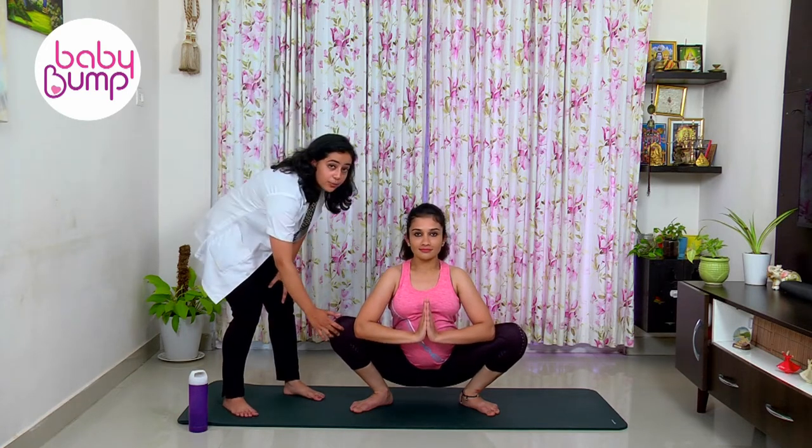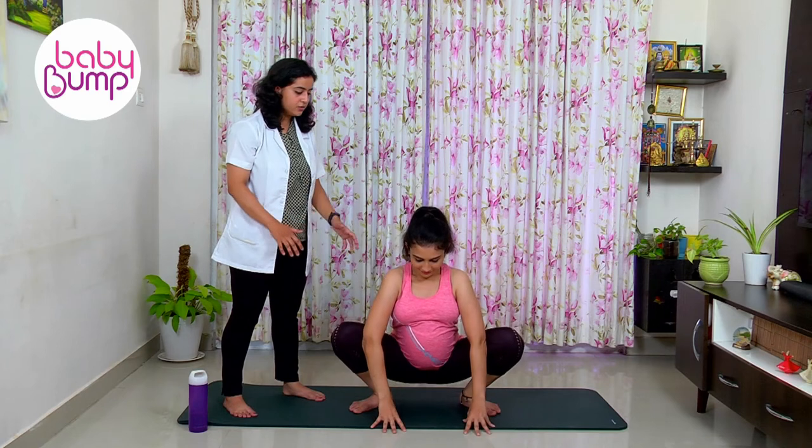You are trying to open up your pelvis. Hold this for 45 seconds, then put your hand down and gently come up.